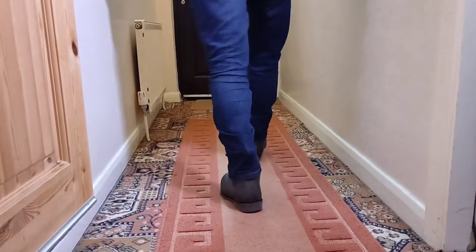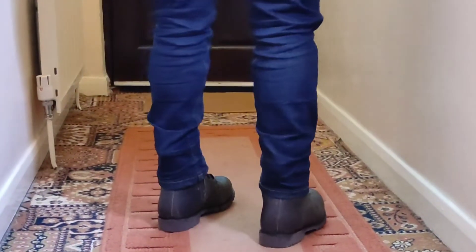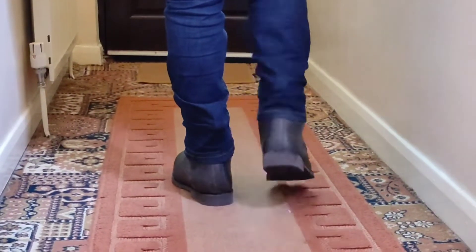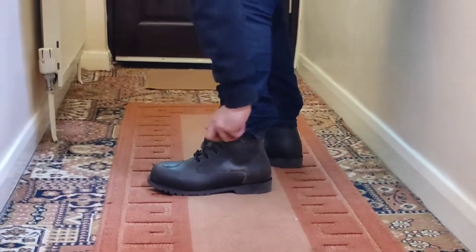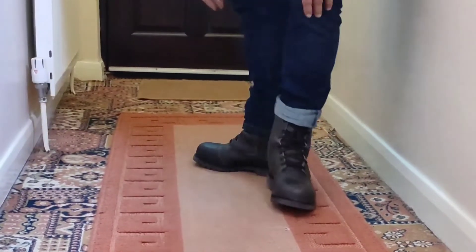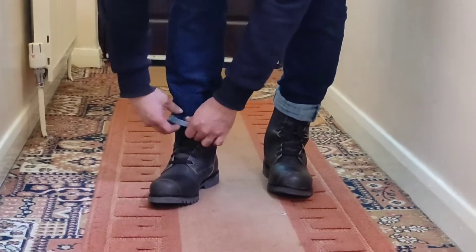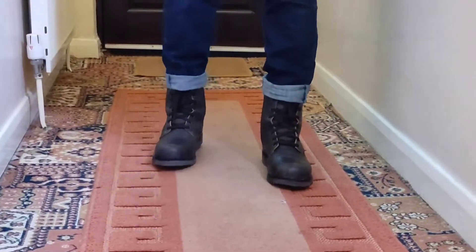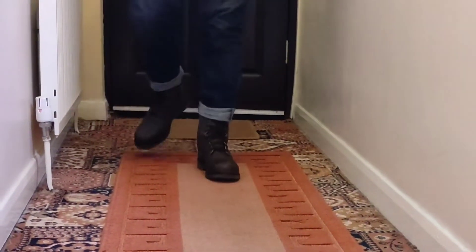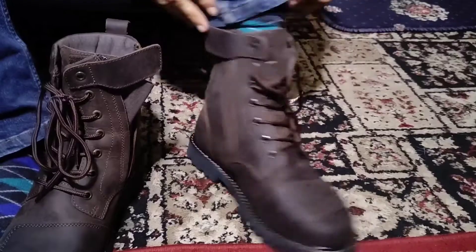I normally wear nice Clarks boots and they're really good quality, so I'm comparing these to that kind of workmanship — they're okay, nothing fancy. They feel a bit airy inside; maybe I could have gone half a size down as a size 6.5 might have been better, or a thick pair of socks would sort that out. There are options of black and brown, and you can decide which color you want. I've got the brown here.